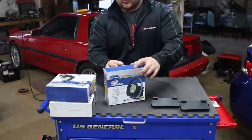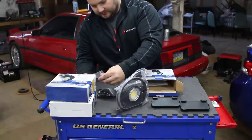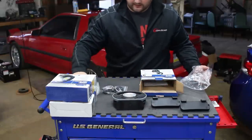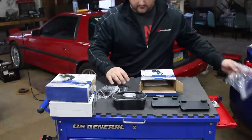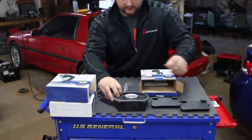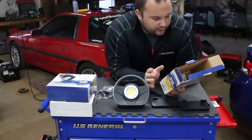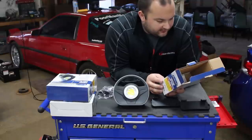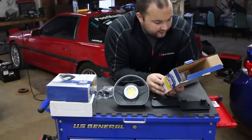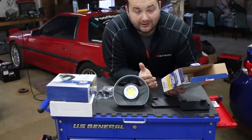Here are the individual lights. Each one comes with a wall outlet charger and a 12-volt car outlet charger. As you can see, these have one giant LED projector in them. The specs from Eastwood say that each light is 2.4 volts with a 2200 milliamp-hour battery. They are dimmable from 100 to 1000 lumens, and on their highest setting they're good for an hour and a half of runtime.